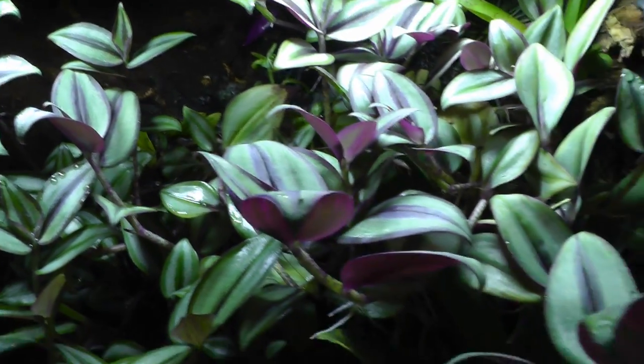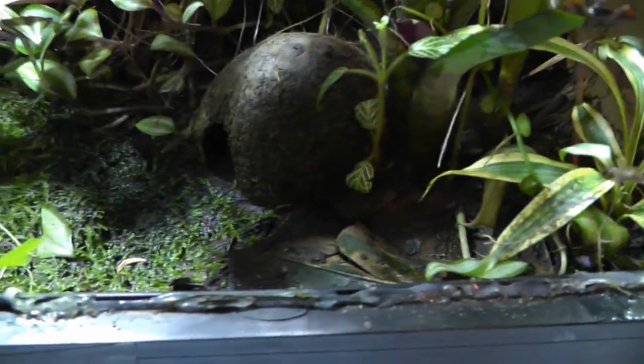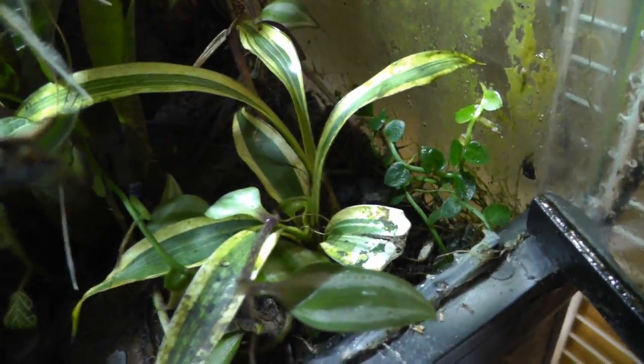These guys call. With the Wandering Jew, I've got to thin this out every so often. There's some tillandsias in here, some bromeliads, but this thing just really grows like crazy. A couple of little vines in here.